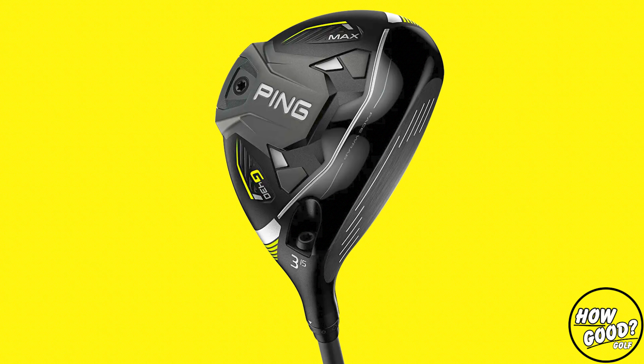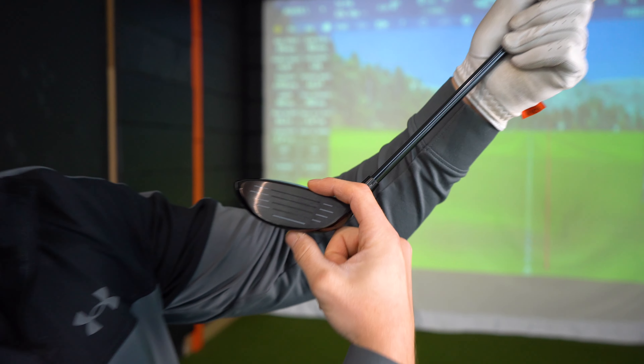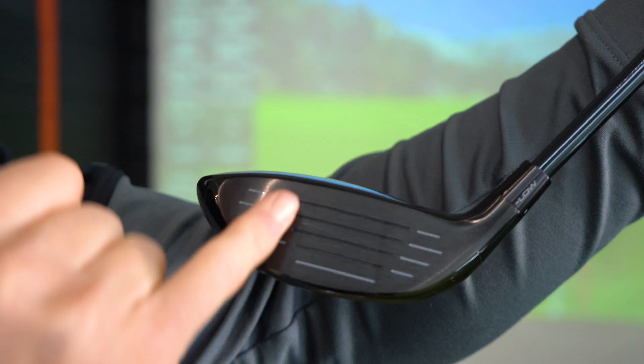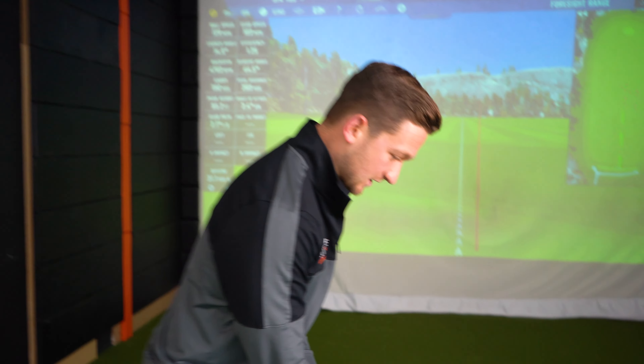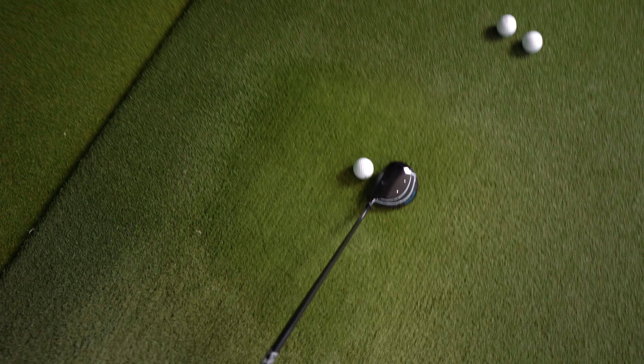Every single brand this year has really been diving into their max models and producing something which on paper is a lot more forgiving. Have a look at how deep that face is — quite a deep face in terms of the distance between top and bottom. When you place it down, the back is stretched a little bit. The technology in here — same in the three wood, five wood, and seven wood — includes a toe composite, which gives the club more resistance to twisting, so off-center hits won't twist as much.